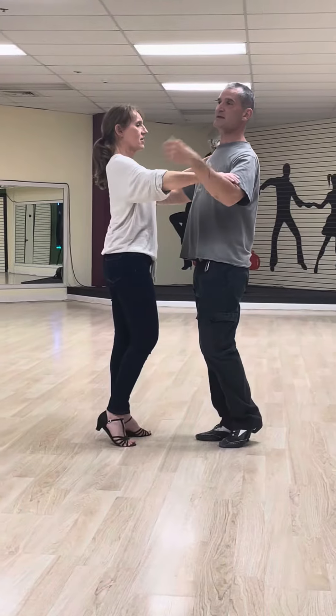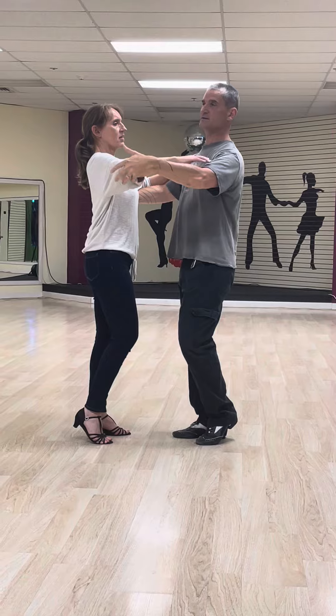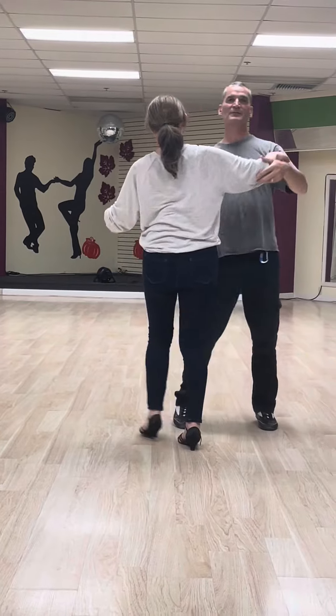The other aspect too is that as I create that swing, the follower as well can create it to come back again. So I create it to go up, she pulls it and she drives forward, which allows us to do the turn. Awesome. Cool.